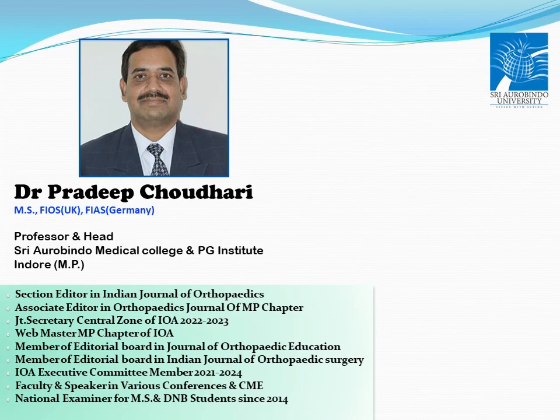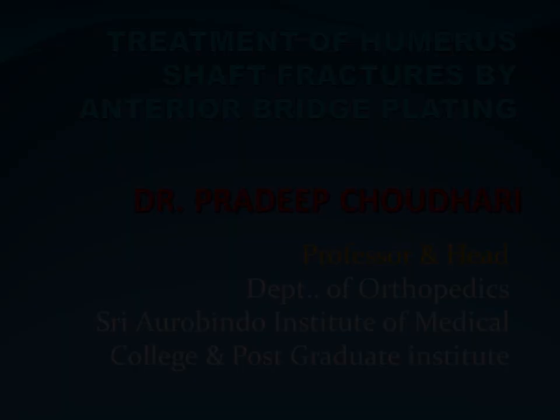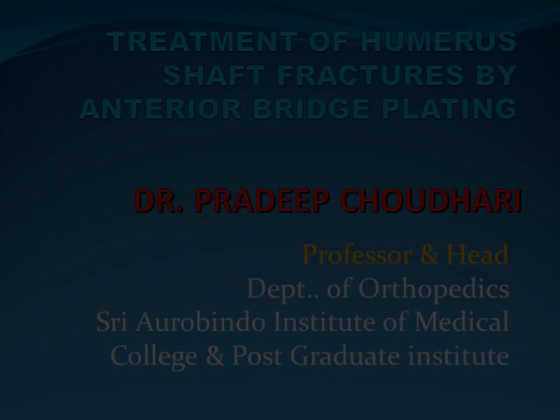Good morning friends. I am going to present a video on treatment of humeral shaft fracture by anti-bridge plating.